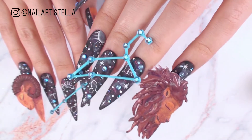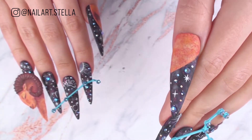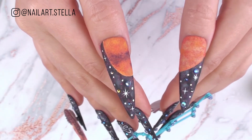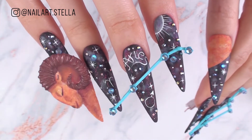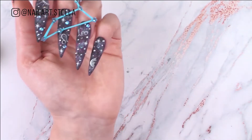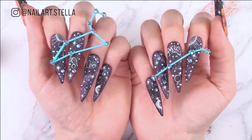Hello everyone! This is our second challenge for Nails Next Top Nail Artists Season 7. We were asked to create an astrological set of 10 nails on actual hands. One hand is based on our own zodiac sign and the other one based on a compatible zodiac sign. I'm an Aries and I wanted to illustrate my special connection with Leo. Both fire element zodiacs, this connection is perfect.